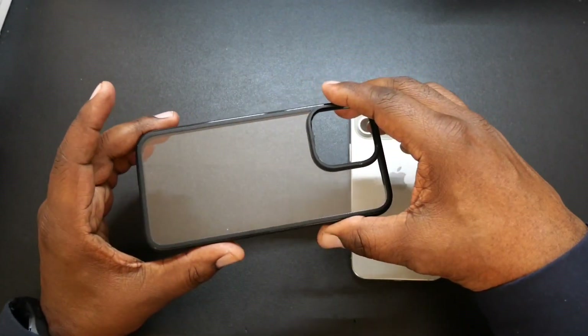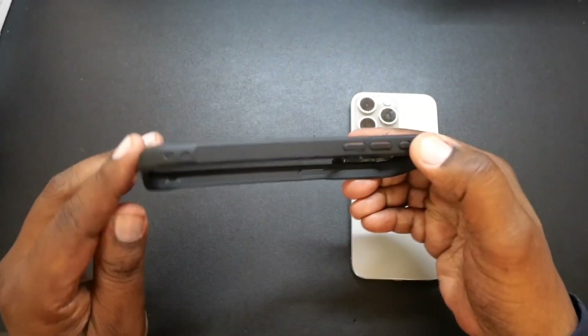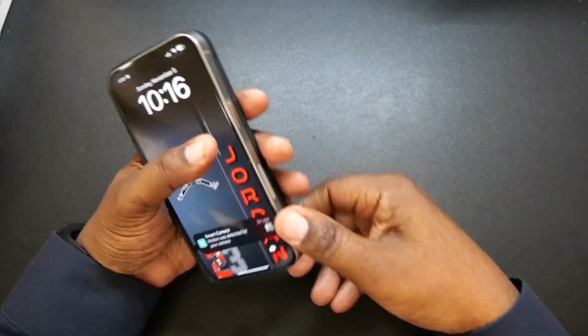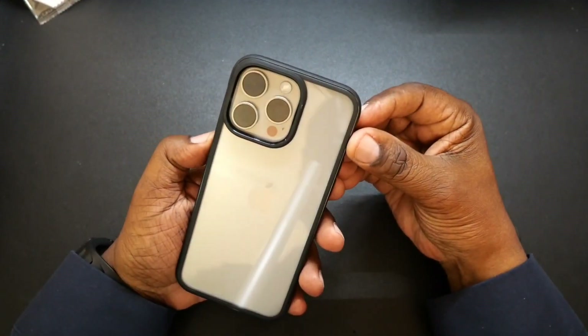Here's the case — as you guys see, it's a clear back case and it does have this texture going around there for extra grip. Let's go ahead and drop the iPhone in — natural titanium. All right, here's the case on the phone.